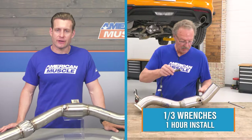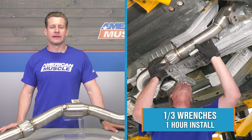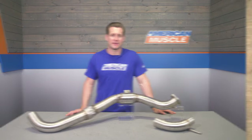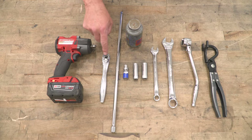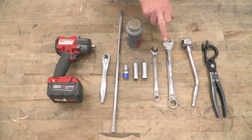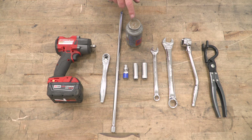According to the site, install will get a very strong 1 out of 3 wrenches on the difficulty meter, taking you at least an hour from start to finish. The tools you'll need are an impact and/or ratchet, a long extension, a universal joint, a 13 and 15 millimeter socket, a 14 and 22 millimeter wrench, an O2 sensor removal tool, an exhaust hanger removal tool, and some anti-seize.